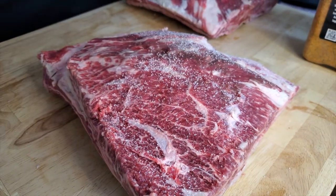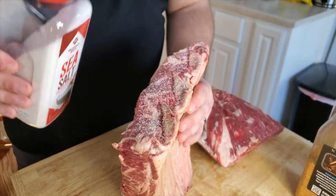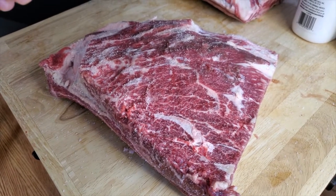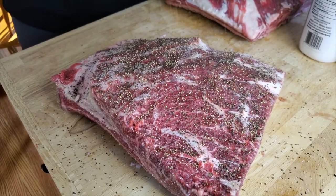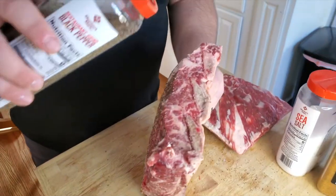For our seasonings today, we're going to start out with a layer of salt. Notice how I'm getting the sides — you want to make sure you get these sides really nice and good. Now notice we did not put any salt on the back side, because I don't think anything is actually getting down to the meat. At the end of the cook, this membrane is so thick and hard that I don't think anything really penetrates through there, even to a very minuscule amount.